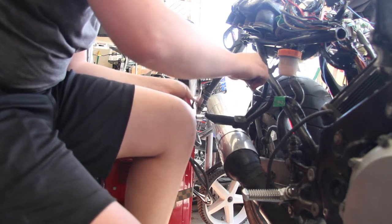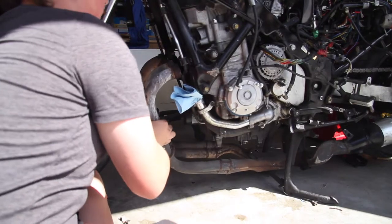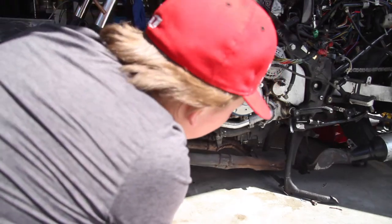Welcome to part 7 of my buggy build. This video was an absolute bear to edit, so if you could leave a like that would be greatly appreciated. Enjoy the video!